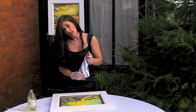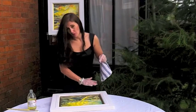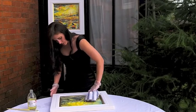Now the gesso frames are particularly delicate. You might just want to cling film wrap them just to protect them while you do this, so that no water drops will damage them.